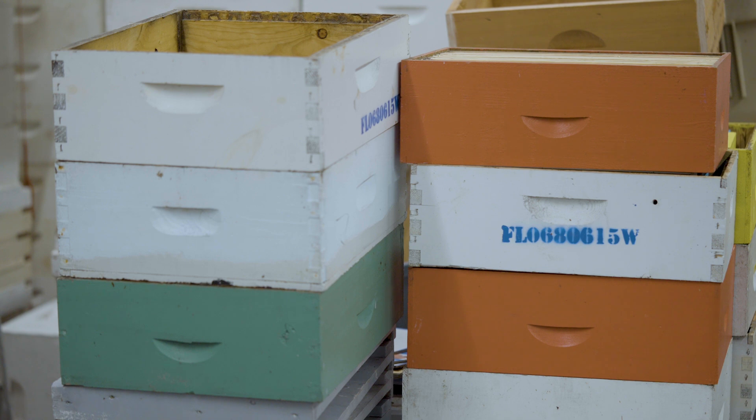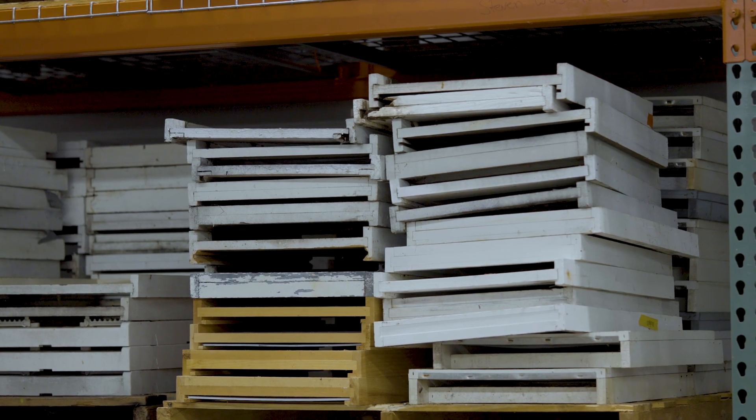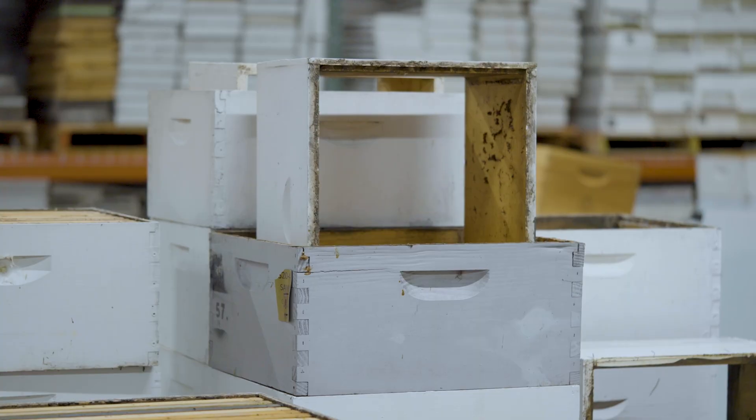When you bring equipment into storage, that's a great time to do painting or refurbish it. A lot of beekeepers when they bring in their boxes or frames will scrape the propolis or any excess wax off — that's generally an okay idea, though sometimes it may be considered unnecessary work. We tend to do it because we like to keep things nice and tidy. It's also a good time to fix any holes that might have developed in that wooden ware. Frames in particular tend to take the most damage, so when you bring them into storage it's a great time to repair them.